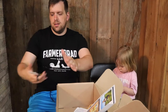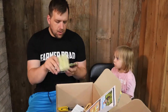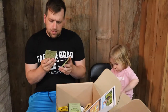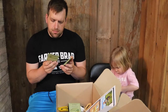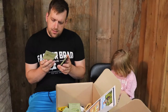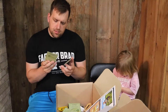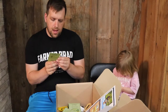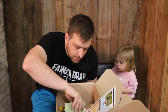There are several seed packets included: sunflower, pompous plum, zinnia, basil, and celosia — not sure how to pronounce that last one, but pretty nice!